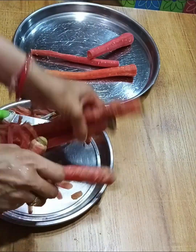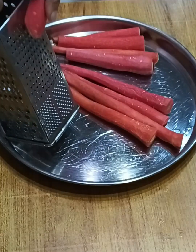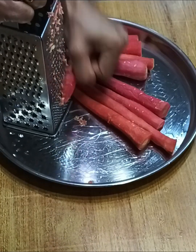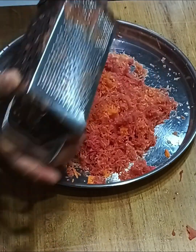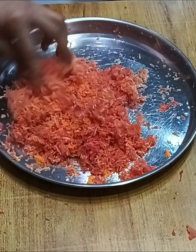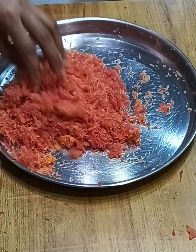You can grate it with a grater or a grater jar, but I have grated it with 3-4 types of grater. I have grated it with a small grater so it will be quick. The grater jar is very good, so you can get a lot from it.